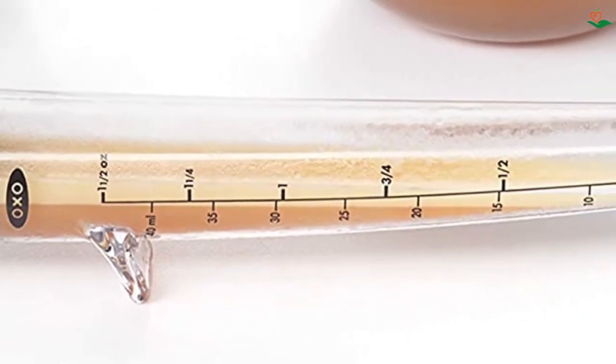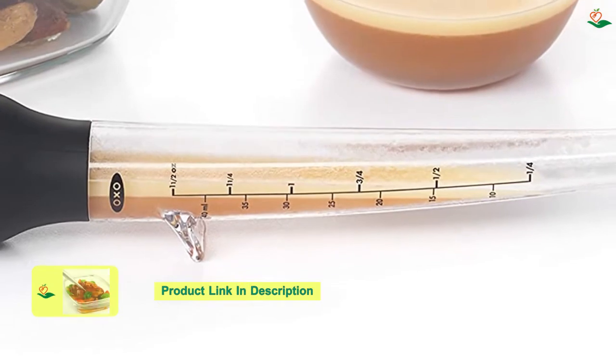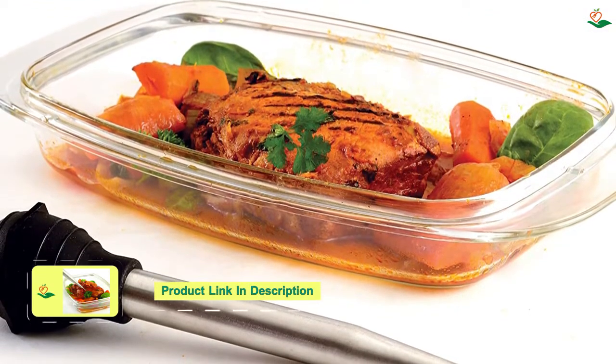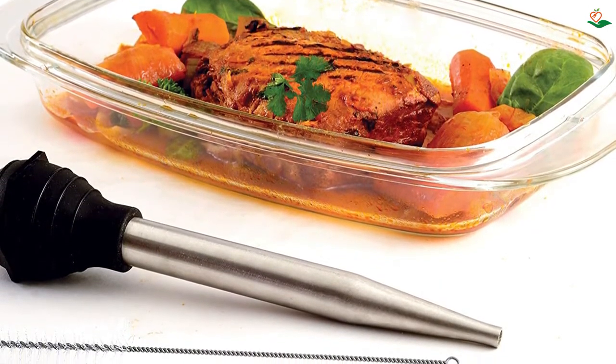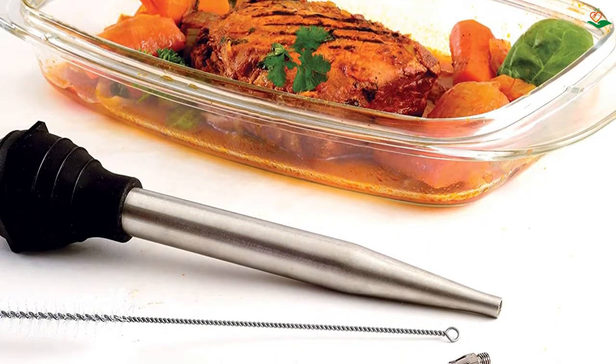The secret to beautiful and flavorful roasts and grilling meats is basting, and this tool creates powerful suction that draws up the juices in the pan, melted butter, marinade, or homemade sauce and pours them over your meat. The silicone bulb is heat resistant to 450°F (230°C), making it perfect for use with all your favorite recipes.